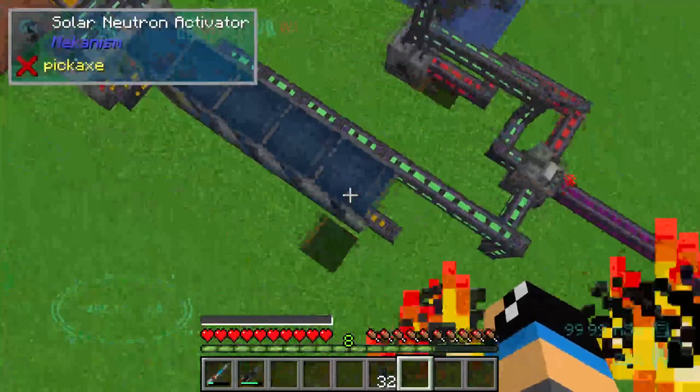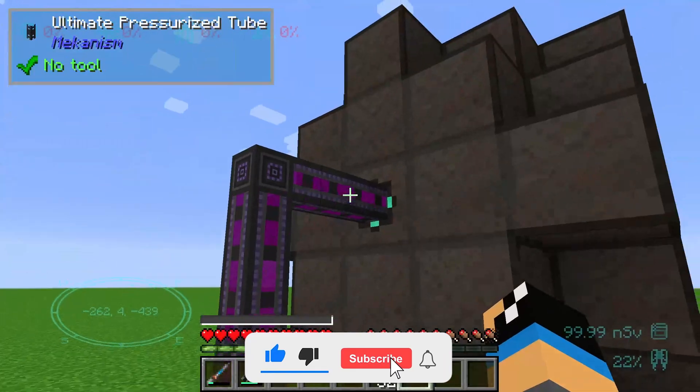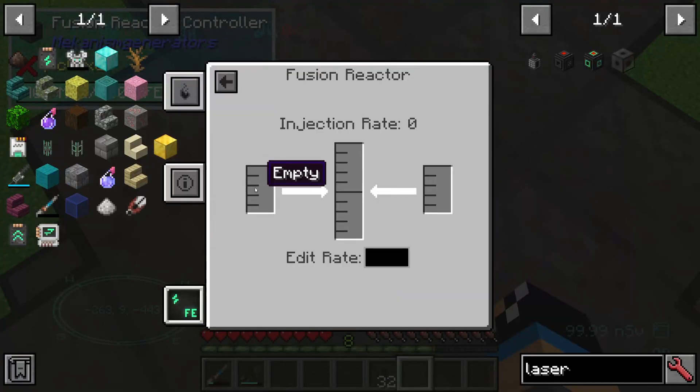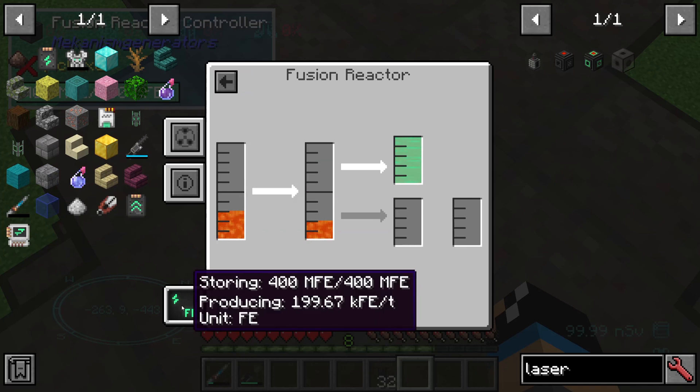In this second fusion reactor setup, we fill in DT fuel. Looking at the fuel tab, we can see that all DT fuel is used by the fusion reactor. In the heat tab, the plasma is at 150 mega kelvin and we are producing 200,000 forge energy.